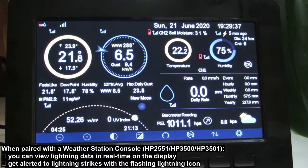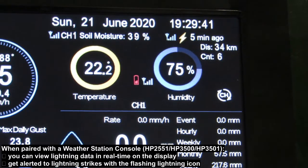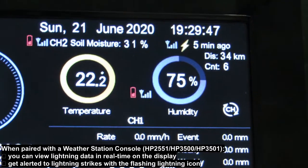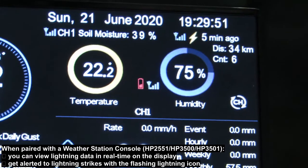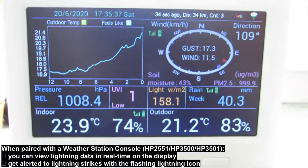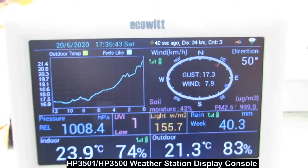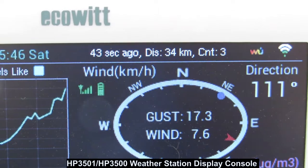You can see information on when the last strike was detected within a 25-mile (40-kilometer) radius of your location and at what distance. You can also monitor the number of strikes that occurred on a given day. However, some users have complained that the console doesn't show the closest strike on the last stormy day, but rather the distance of the last shot.